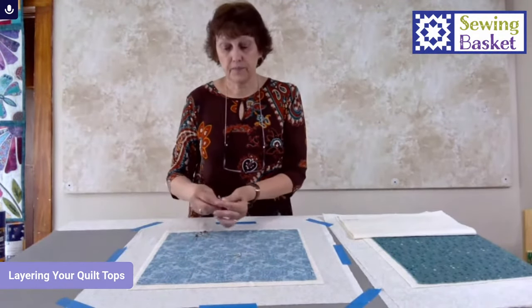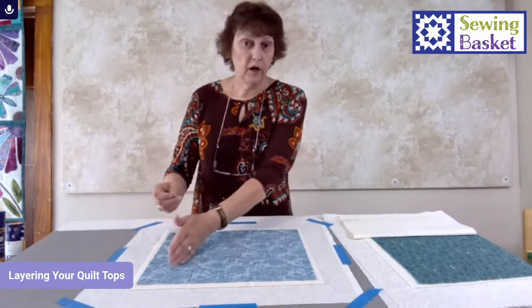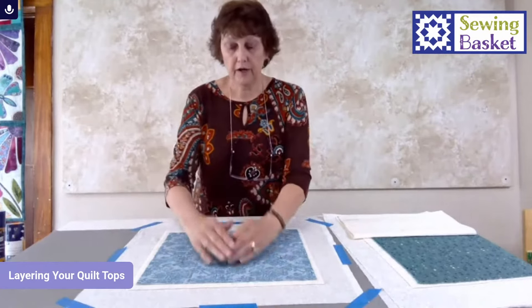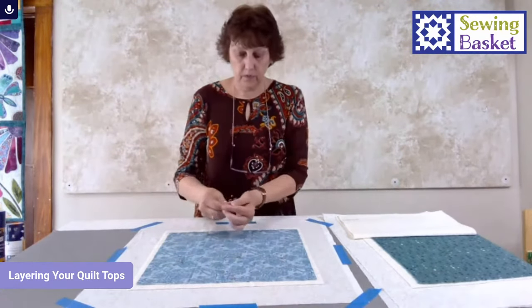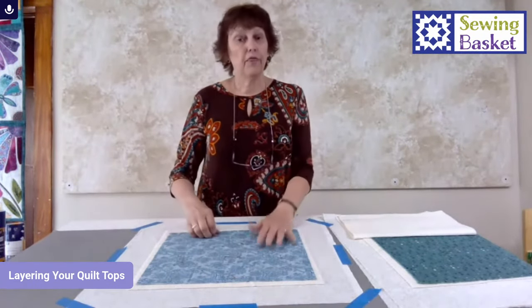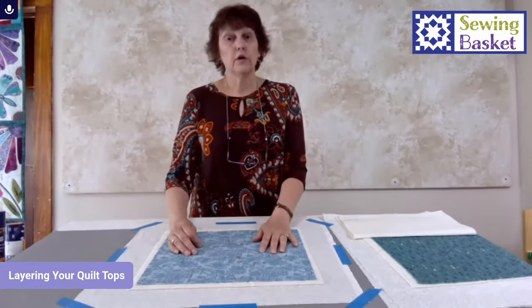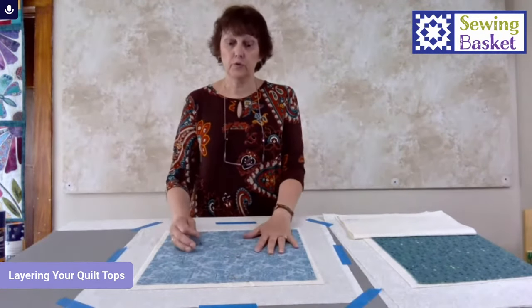I grab my pins and go about a fist width apart. I start in the middle and work my way out — one on this side, one over here — then move forward, smoothing as I go, up to the edge and continuing all the way around. That is the process for pin basting your quilt. If you do not put in enough pins, you're going to get shifting, movement, puckers, and wrinkles. You need a lot of pins, but it's very important to put enough in if you're going to use this process.